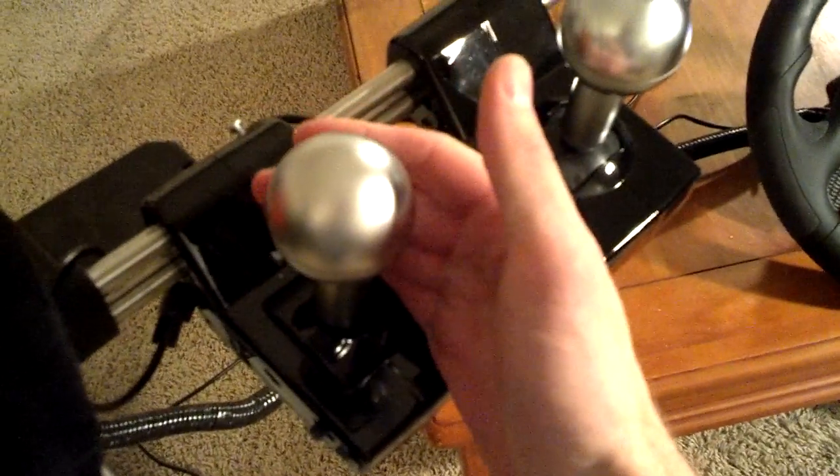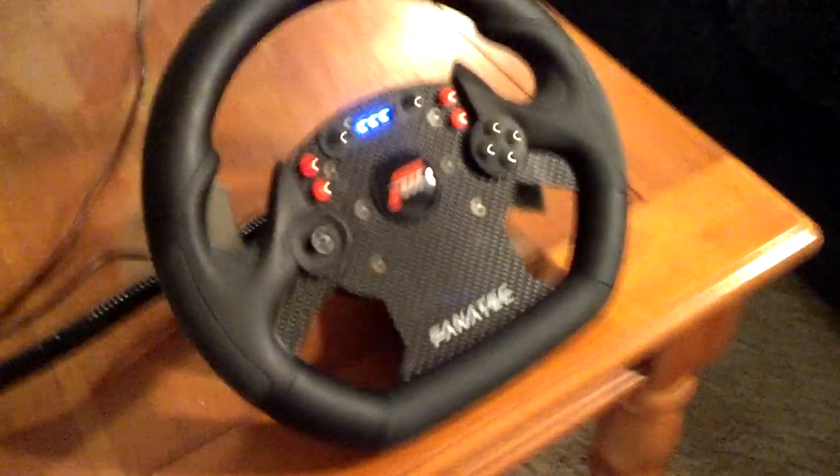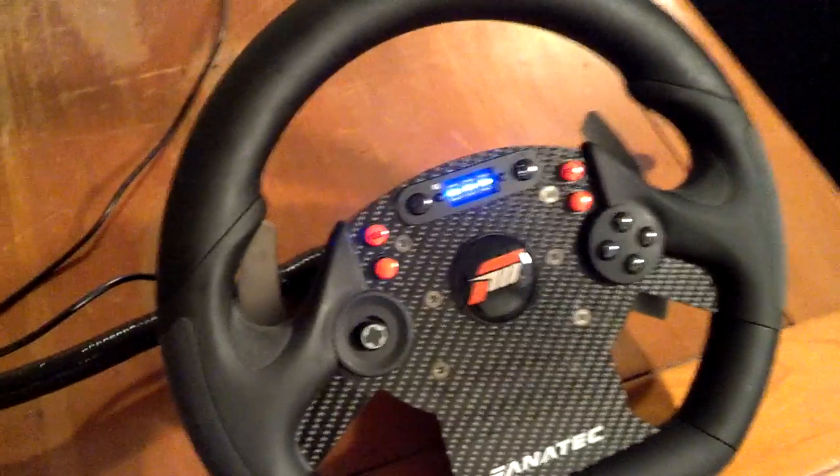Then what I did is I wired one of the switches, which is used for shifting up normally, to the B button in the steering wheel. So whenever I pull the handbrake, it activates the B button and allows me to engage the handbrake in the game.